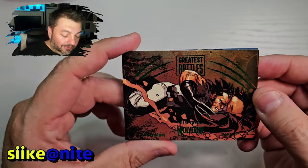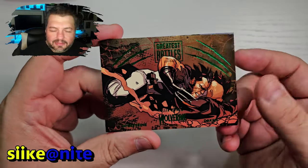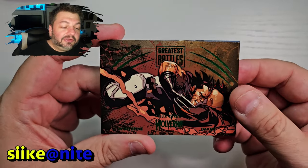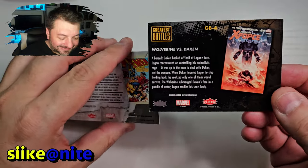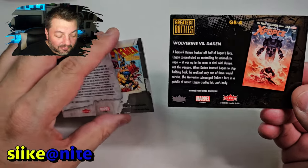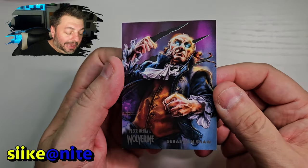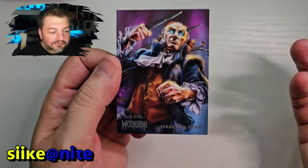Then we got our green parallel, which is Wolverine versus Daken — his son. Some people pronounce it Dokken, I don't actually know the real pronunciation of it, so if you do let me know down below and type it phonetically so I know how to say it. Greatest battles — awesome. And the last card in this pack is Sebastian Shaw. Another cool card, that's actually a really good shot.